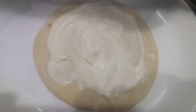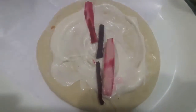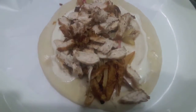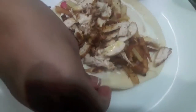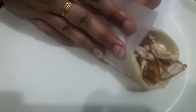Then over it I'll place cucumber and beetroot soaked in vinegar. Over it I'll place our fries — I've just fried the batons in oil. Then I'll place our fried chicken, drizzle some olive oil over it, add some more mayo garlic sauce, and finally I'll wrap it like this.